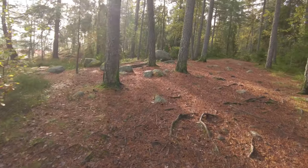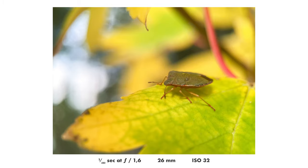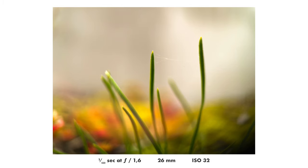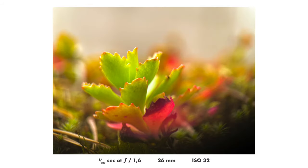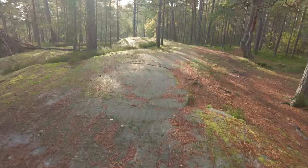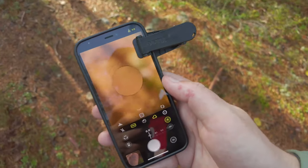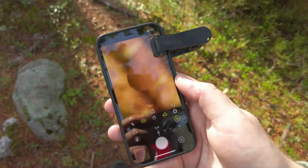Speaking of sharpness — this lens is extremely sharp. I found it very good optically. The only thing that will really limit you with this lens is the performance of your smartphone camera and sensor. Any photos in this video that are blurry, that's actually because I made a mistake when taking the photo. It is not because the lens is unsharp.